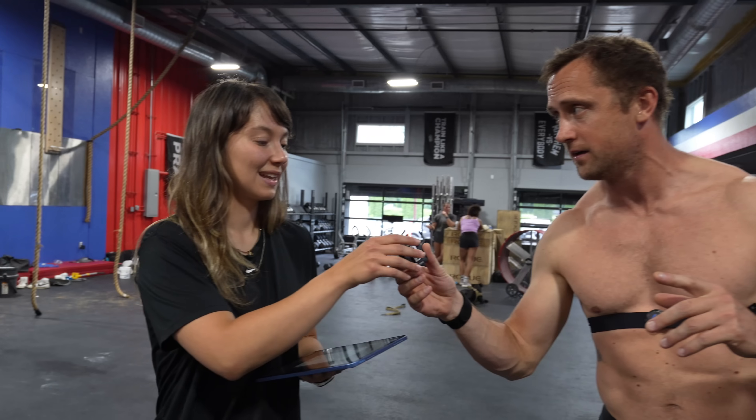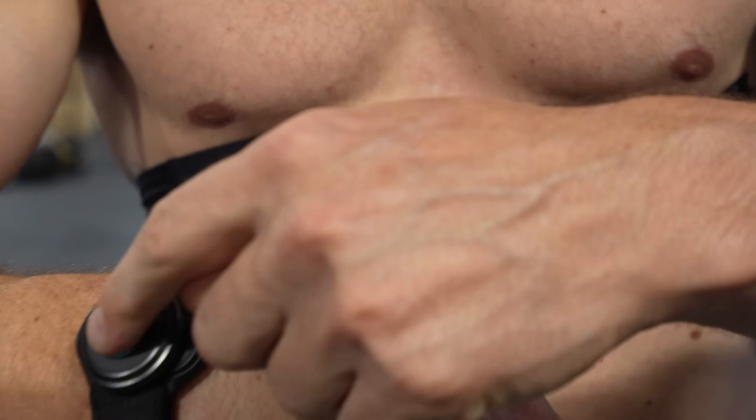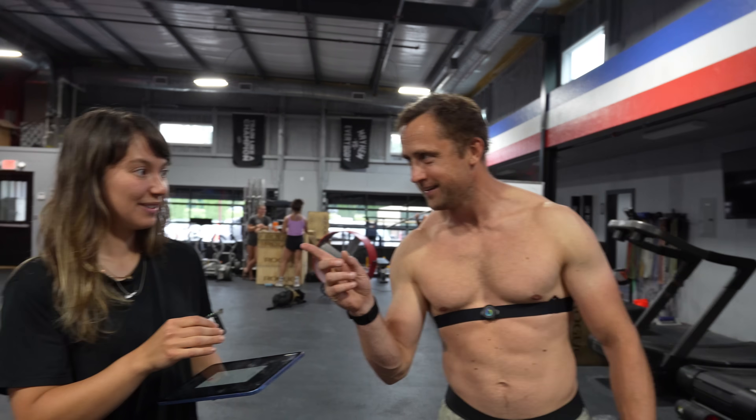How are we going to test this? We're going to use two motion sensors — one at the chest — to track movement, and then compute the total work and power output for both different rep techniques. Without further ado, let's see some no-reps first: 15 no-reps.